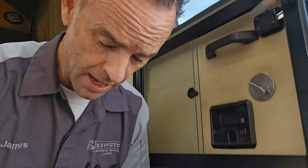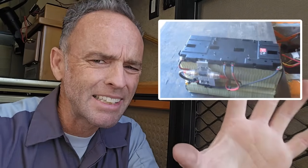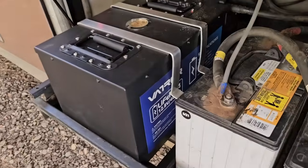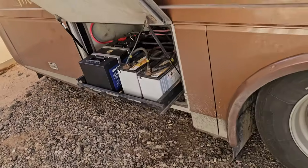A lot of that misinformation stems from back in the day when you had to make your own lithium battery out of different modules and basically hack a battery for RV use. But these are off-the-shelf manufactured batteries for RV use now.